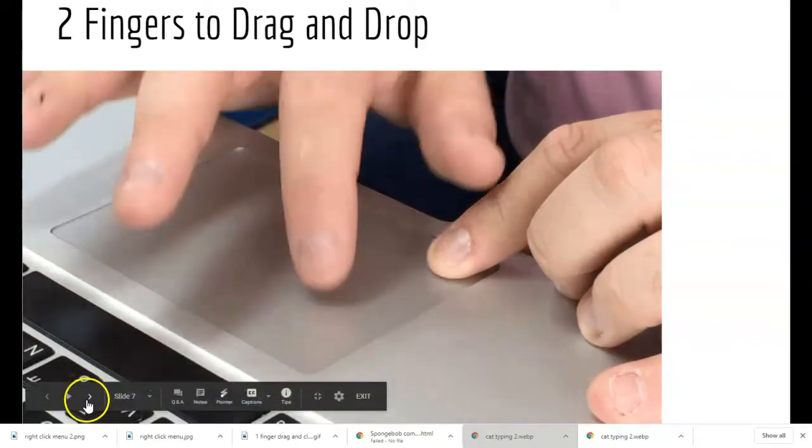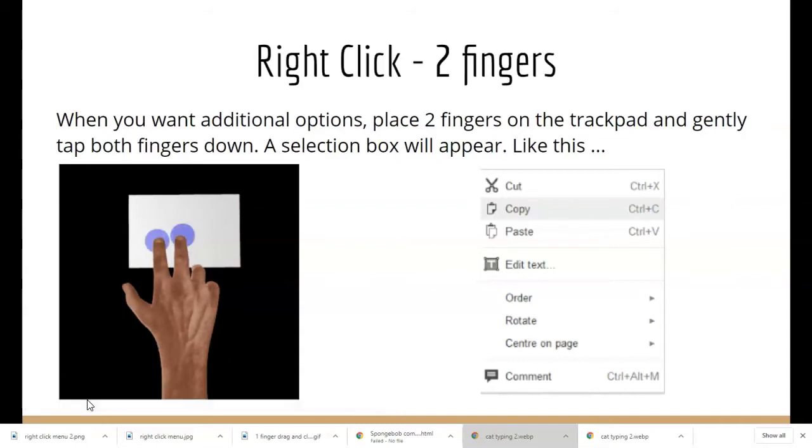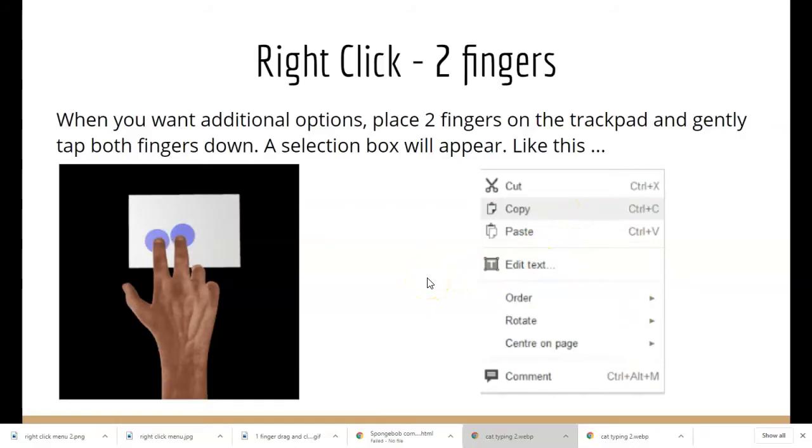Okay friends, let's see what's next. Some of my big kids are going to need to know how to use the right-click feature. On a mouse, this would be the right side. On the trackpad, this is equivalent to the right click. To do this, you will put two fingers on the trackpad and gently tap them down, and then a selection box will appear. Most of the time, you won't need to use the two-finger click.